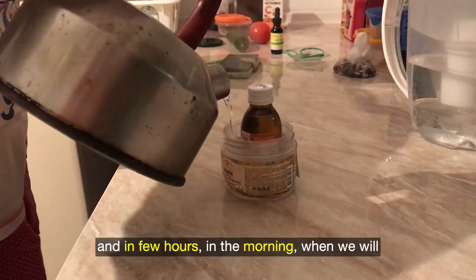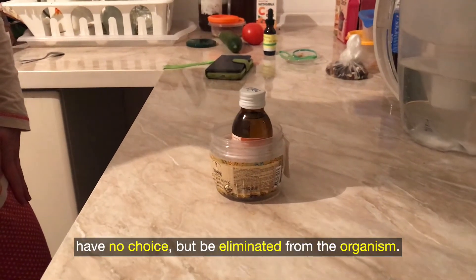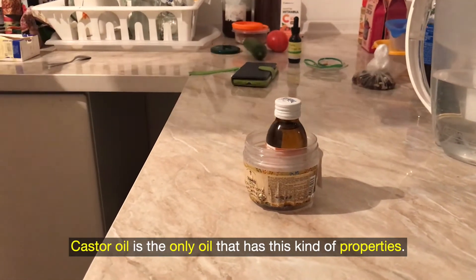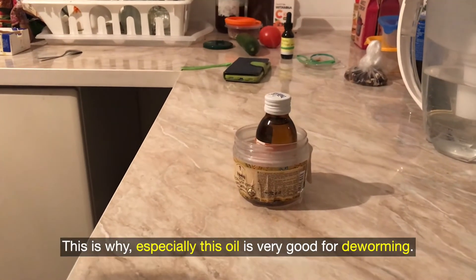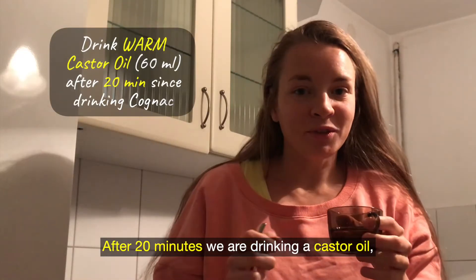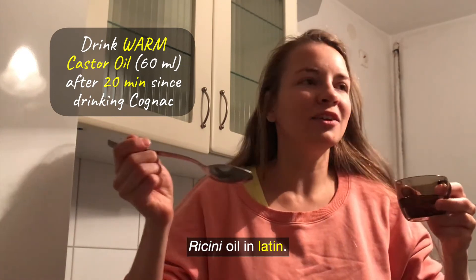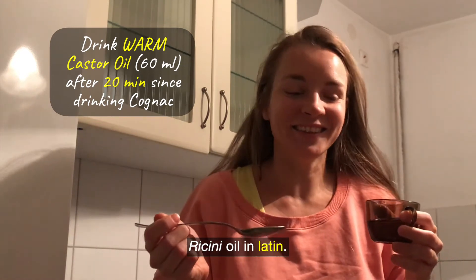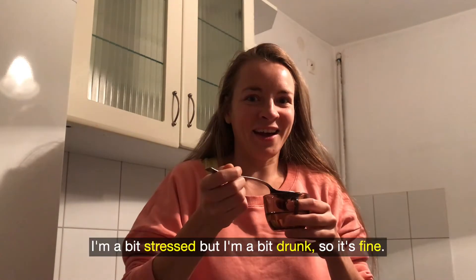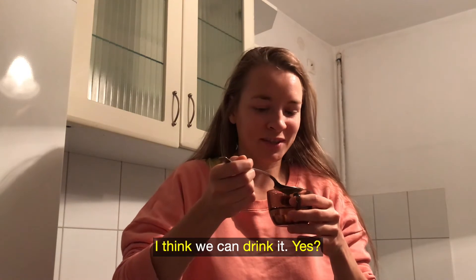In a few hours in the morning, when we go to the toilet, all the parasites have no choice but to be eliminated from the organism. Castor oil is the only oil that has this kind of properties — this is why especially this oil is very good for deworming. After 20 minutes we are drinking the castor oil, known as Ricini oil in Latin. I have never drunk oil like this. I'm a bit stressed but I'm a bit drunk so it's fine.